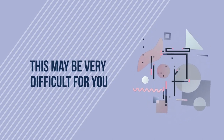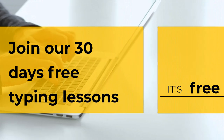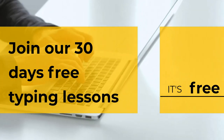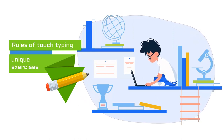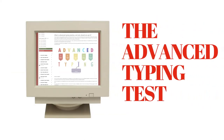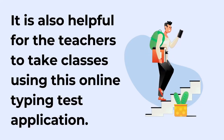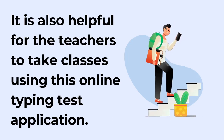If you are a beginner, this may be very difficult for you, so I suggest you join our 30-day free typing lessons to learn from the very beginning. In this lesson, you will learn all the rules of touch typing and practice on our unique exercises to set your fingers on the keyboard. On the other side, if you know the rules of touch typing and want to further enhance your typing speed, practice in our advanced typing program.